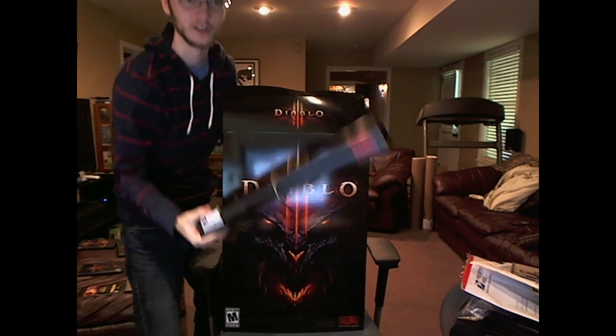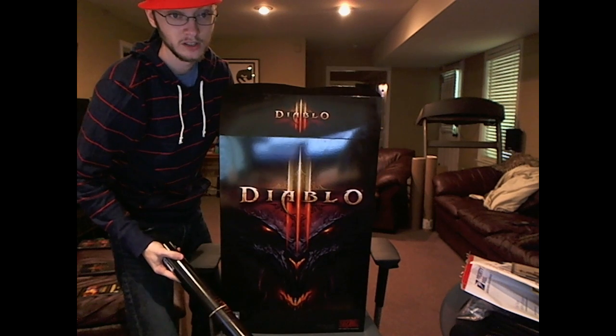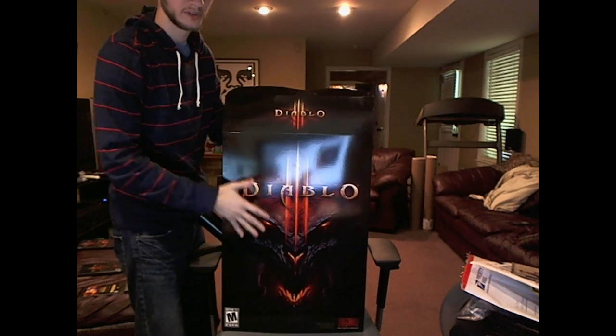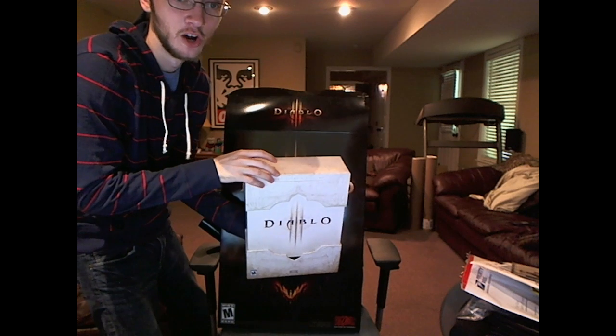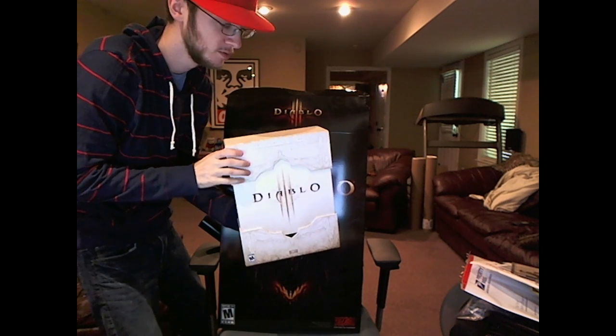It comes with a poster that is pretty much a replica of the box — that's pretty cool. Not too big of a poster, actually a little bigger, maybe the same size. But it also comes with the collector's edition of Diablo 3 — or 3, if you speak English.